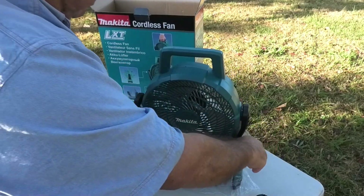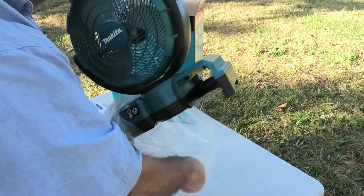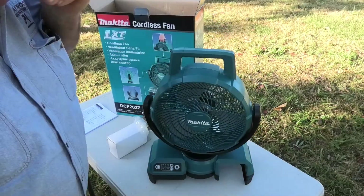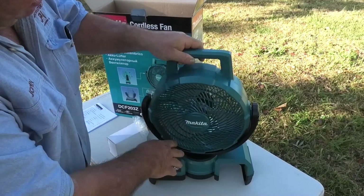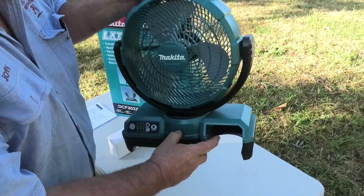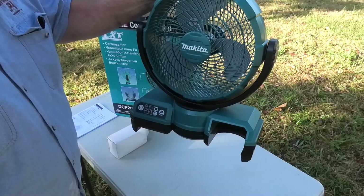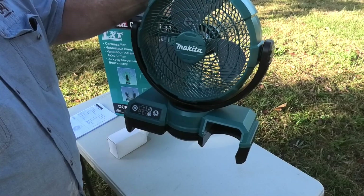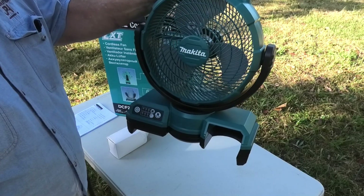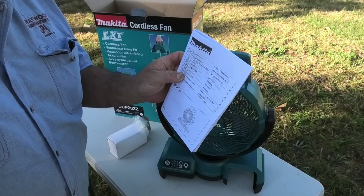Here's the fan. This fan can move this way and it can also oscillate. The battery obviously goes in down here. It has some controls here. They claim what sort of running time you get out of it, but I'll actually do a test on that and see what you actually get out of it. You also get an instruction book, which I haven't read yet.